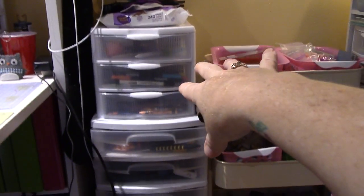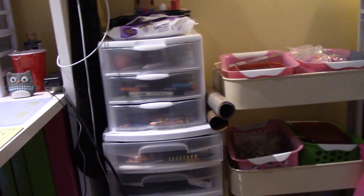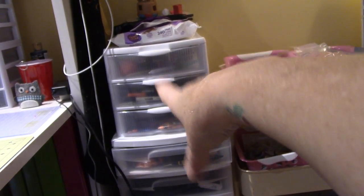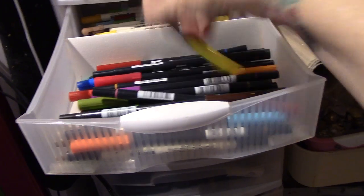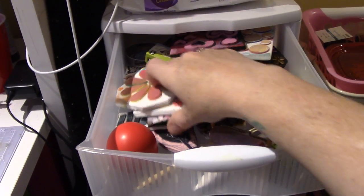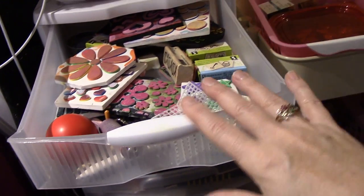Right now the top drawer area has my wet wipes — I call them butt wipes — and deli paper is up on top. In the drawers is mixed media stuff. The bottom drawer right here is all my stuff for Lifebook — my Neocolor 2s, chalk, watercolors, oil pastels. Then here's my distress markers and my Tombow markers. And this is some stuff for jelly printing because I was using my little jelly plate too sometimes — but it could all be considered mixed media, art journaling stuff.